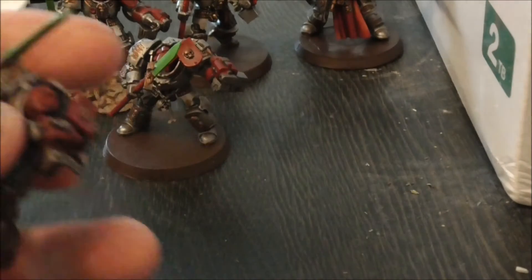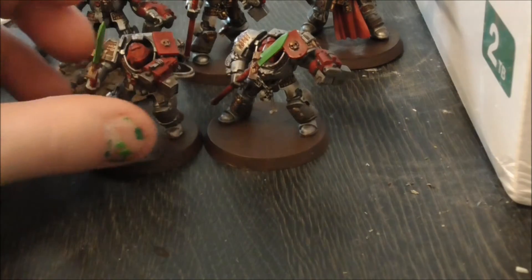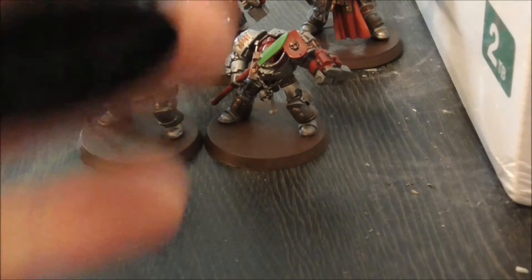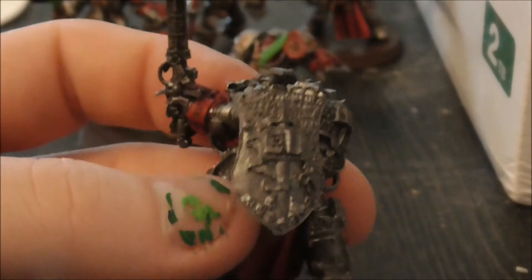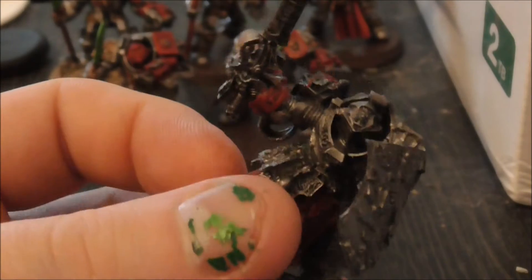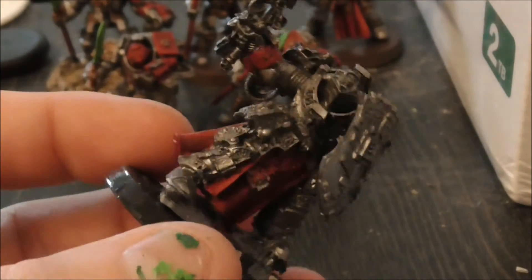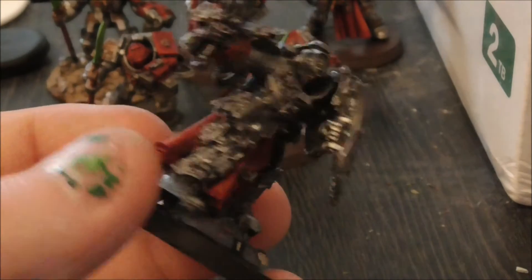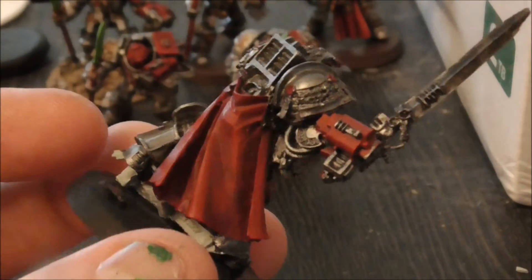So yeah, the first squad is done — pretty happy with these guys. Next on the table I'm working on Drago. I've given him the silver coating over the black primer, and started to work on his cloak and his bolter.